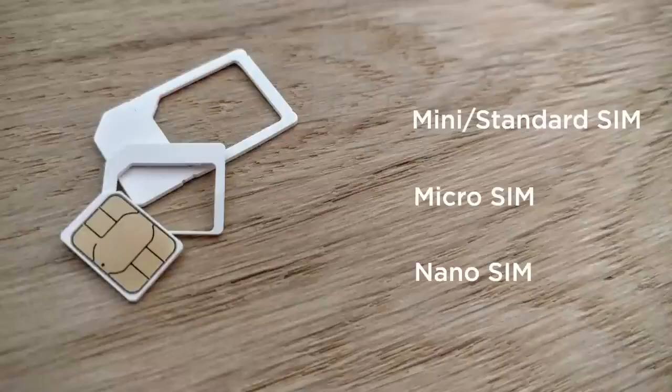In fact, this is where the next two generations were being cut from. 2003 saw the introduction of the micro SIM, which had the same thickness as the normal standard SIM but a much smaller footprint. It wasn't until 2010 that it was widely adopted, and this was around the iPhone 4 era, which was in fact the first smartphone to use a micro SIM. This was the third form factor.